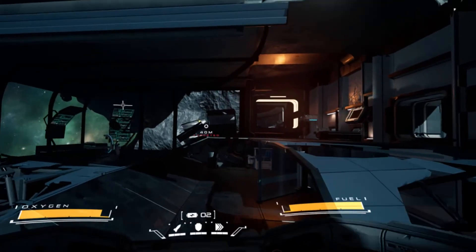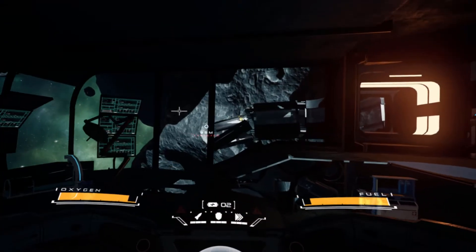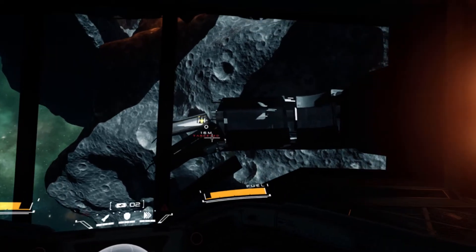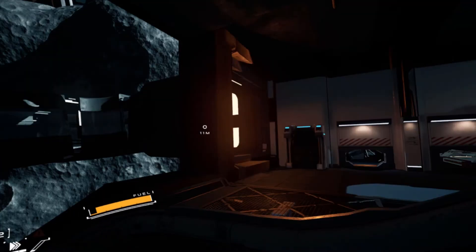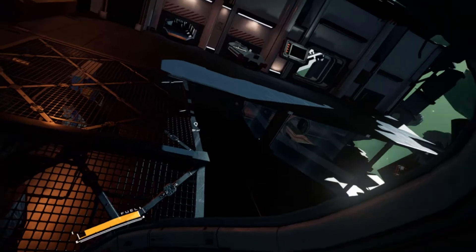Detached VR does have a story, but I have to confess I didn't really enjoy it that much. It's not like Lone Echo, which is really narrative driven. The story is just an excuse for the core gameplay loop.